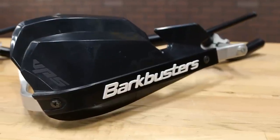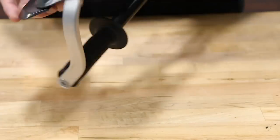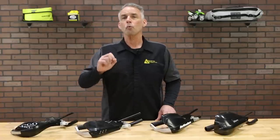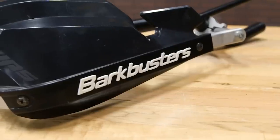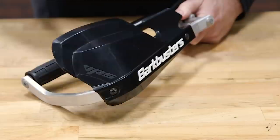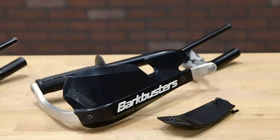Larger and more effective at keeping weather off of your hands is the VPS system. Most VPS applications use the same aluminum backbone as the Jet and the Storm, although there are single-point versions for bikes where a full wrap-around backbone won't fit. The VPS setup works really well for all bikes, all the way from light dual sports to full-size adventure machines, as well as street bikes. The plastics are slightly wider than the Jet pieces, and their size makes the VPS designs better for all-season riding.